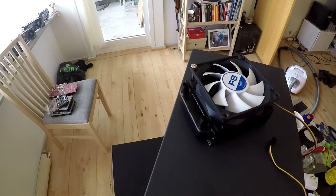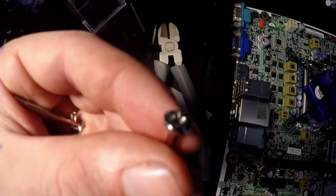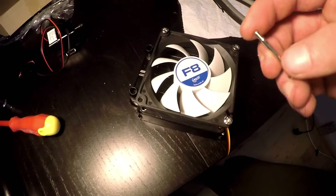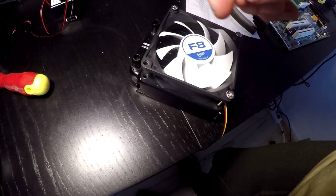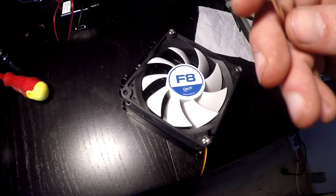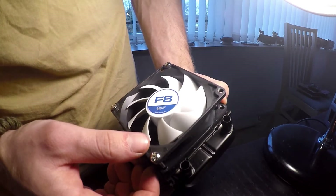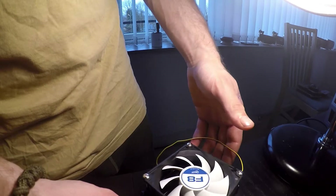I was trying to mount the fan to the radiator when I came across this screw — it's a pretty good example of Chinese quality control. The rest of the screws look fine, but this one is pretty screwed up. We've run into another hurdle: the last screw doesn't exactly line up with the hole in the radiator, so from what it looks like right now I'll only be using three screws. But the fan is finally mounted to the radiator — it's a janky build anyway, so something going wrong isn't that big of an issue.